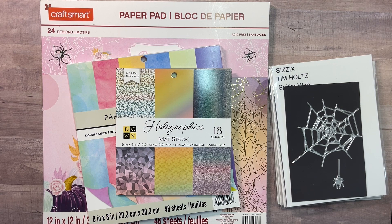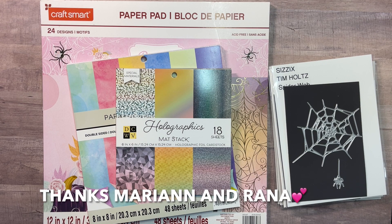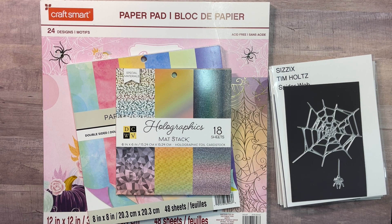Before I get into showing my dies and the embellishments I made, I just want to encourage you to follow that hashtag Embellish With Us Wednesdays to see all the other crafters creating for this open collab. It's so much fun. I will link Marianne and Raina's channels in my description box below — please check them out if you're not subscribed, because they're really amazing paper crafters.